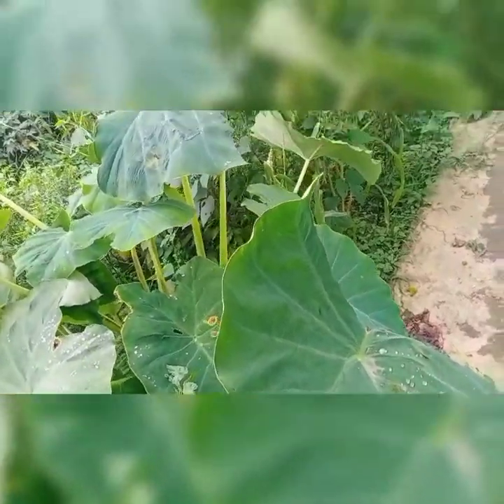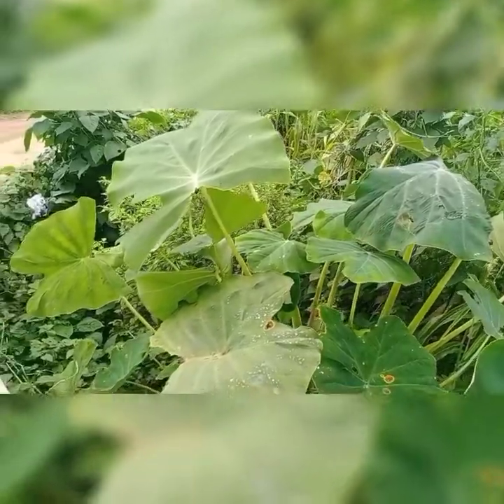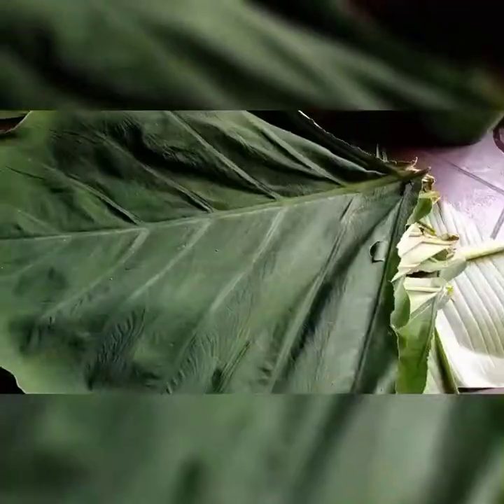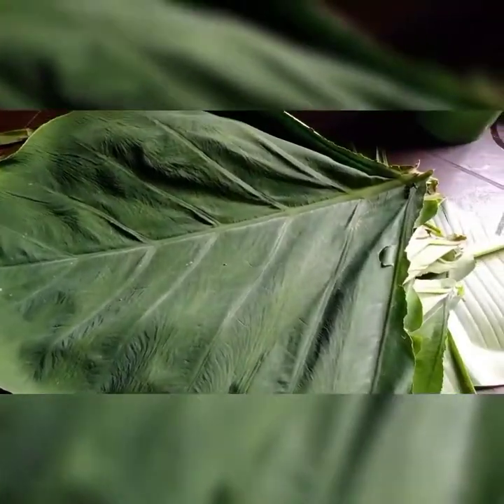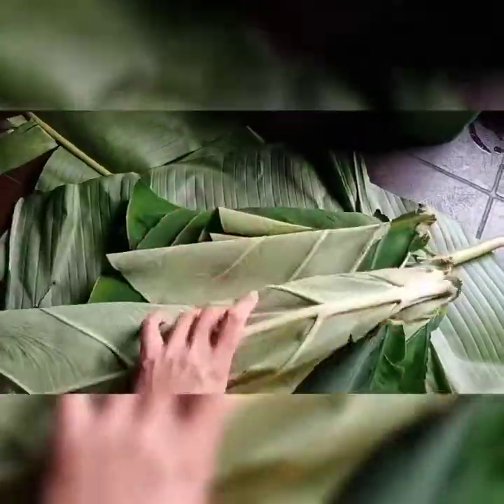Hello everyone. Do you know what this is? This is a taro plant. I've plucked some leaves from it. These are the plucked taro leaves. I'm going to cook them with bamboo shoot. This is one of the most preferable curries of the Karbi people.